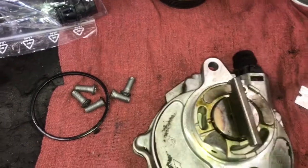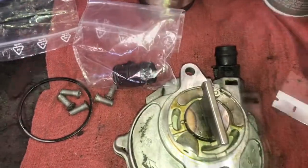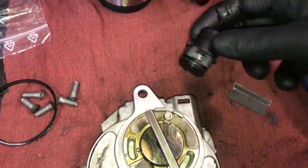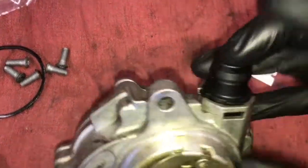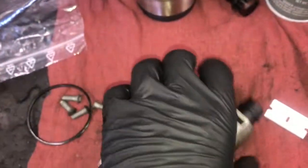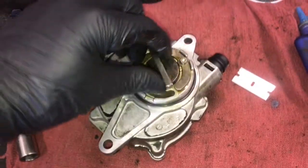Now that the cover is reinstalled, the next step is to pop the little port here out. Put a flat blade screwdriver in there, push the little tabs in, and pry the port out. Then wipe the inside of it out thoroughly with a rag. Put a little bit of silicone-based lubricant on the new port, slide it into position, find where the tabs lock in, and squeeze it until you hear it click into place. Give it a little tug to make sure it doesn't pop back out. Now take the smaller O-ring from the kit and put it around the port on the back, making sure it fits nice and snug all the way around.